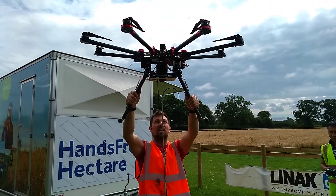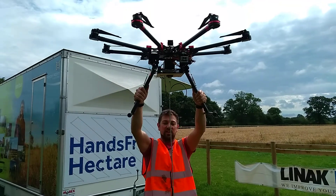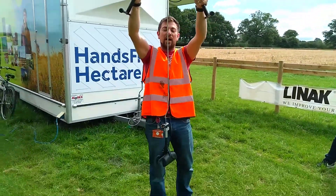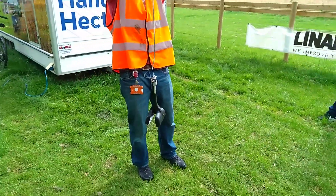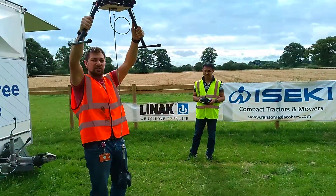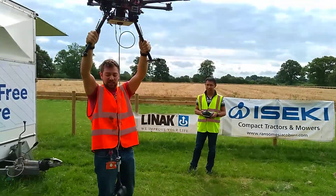Okay, so this is the large S1000 drone that we've actually got. This allows us to have a fair bit of lift — the small drones that we've been using for survey haven't been quite man enough.